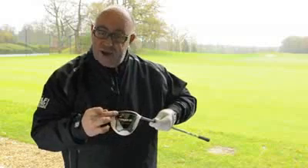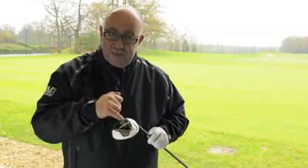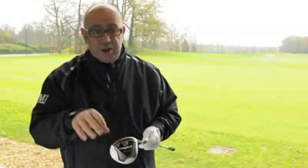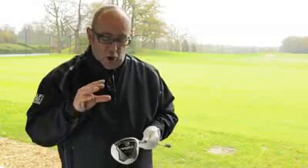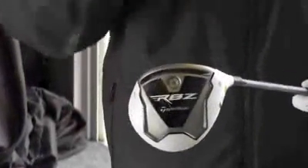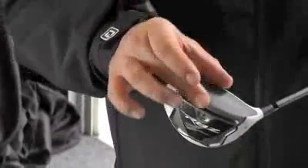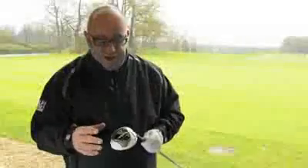You'll notice that there's what TaylorMade are calling a power channel or a power slot here — quite a deep cavity right behind the face — and that allows the face to flex. The more flex you get in the face, the more power you get off the face. On big drivers, of course, you've got a wider face, it gives you more flex. On the Fairway Metals, with only the shallower face, you need as much flex as possible to get that extra distance.